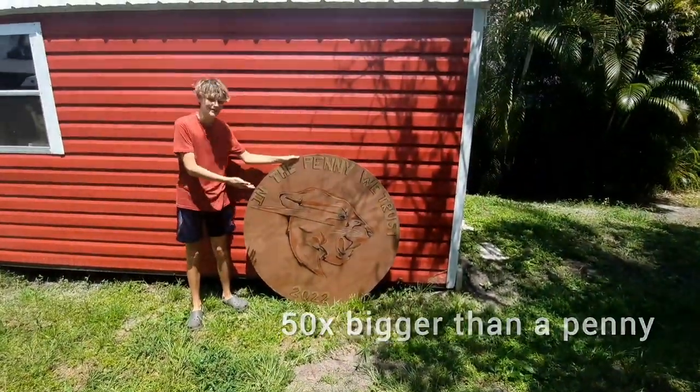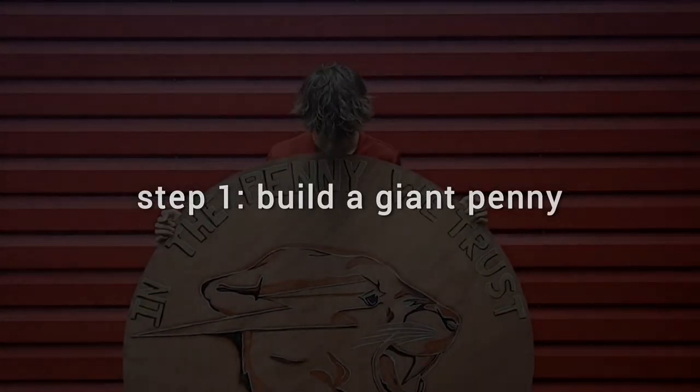The penny was finally done, but not this video. We just finished step one of the challenge. Therefore, it was time for step two.